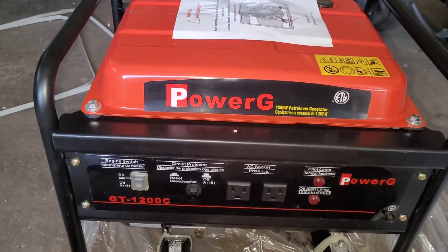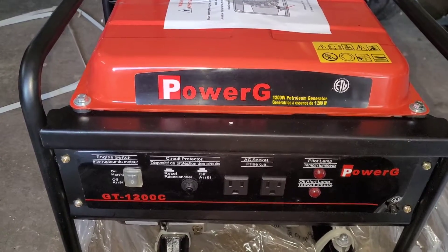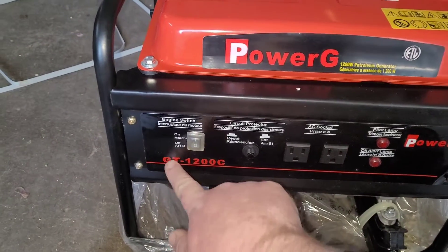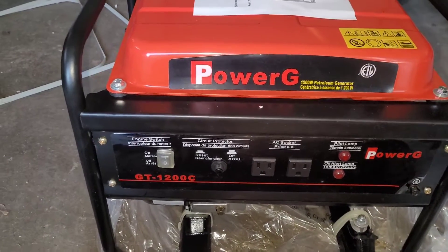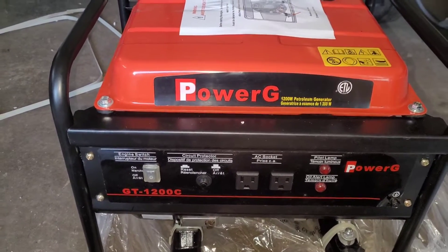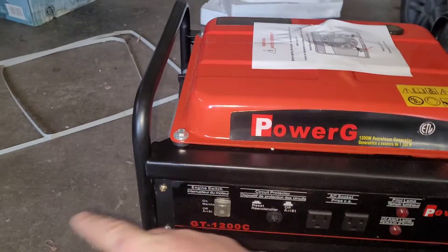For a small cabin it would do fine. If you need to run a sump pump it would probably do fine. It is 1,200 watts — right there, GT 1200C. So we're going to get the oil put in, get the fuel put in, and do the startup. Hopefully this one starts easier than the inverter generator. Hopefully I don't need to use any persuasion with this one.